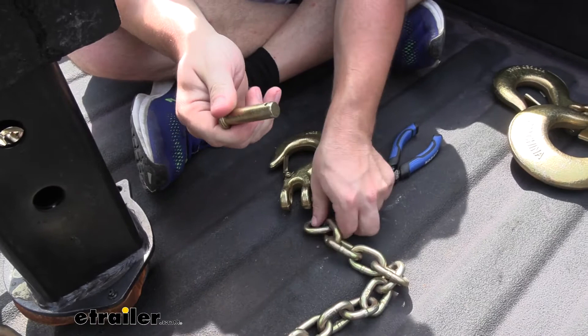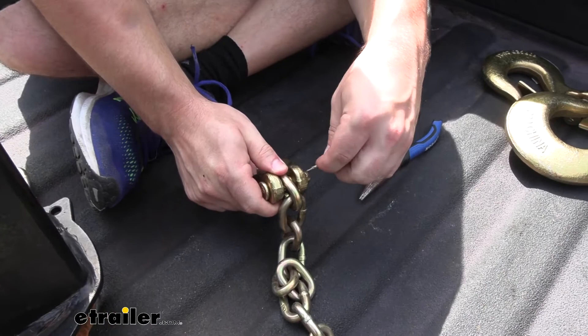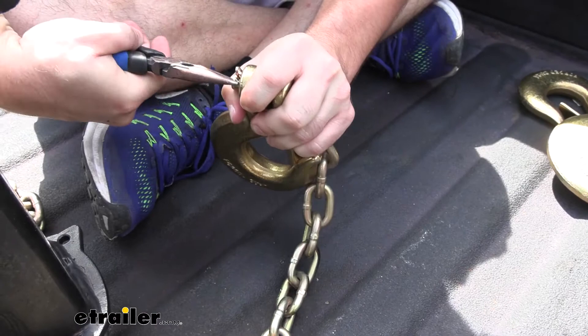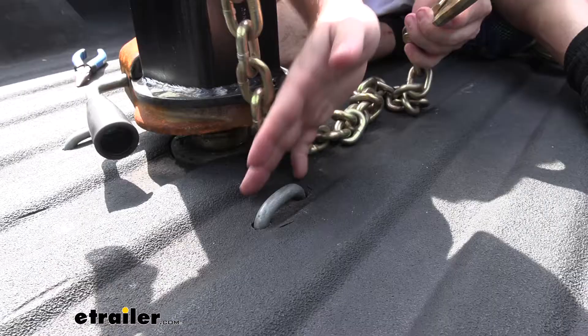I'm going to use some pliers, pull that out, take the clevis pin out, put it in between the hook here, install our clevis pin back in there, and then drop our cotter pin back in. With it installed, I will now bend the cotter pin backwards to keep it in place. And there you go — now you can see you can't pull it right back out.